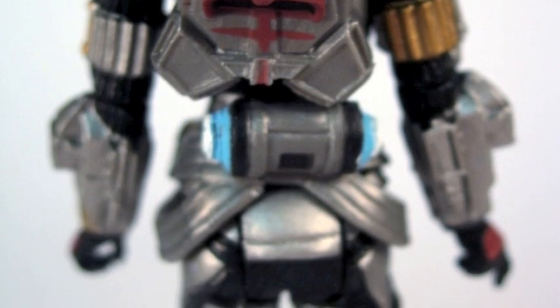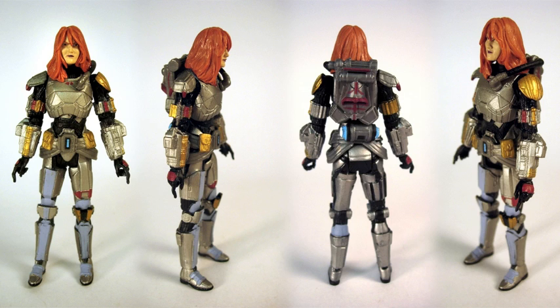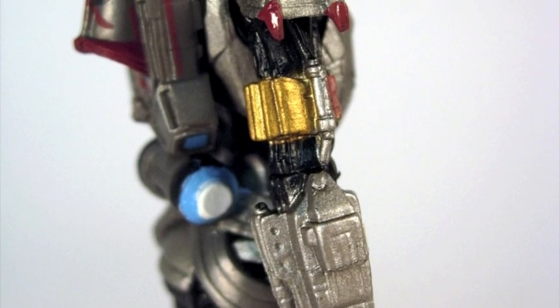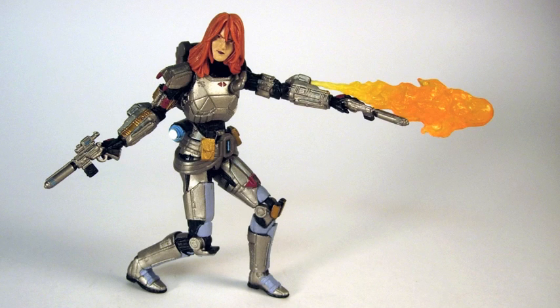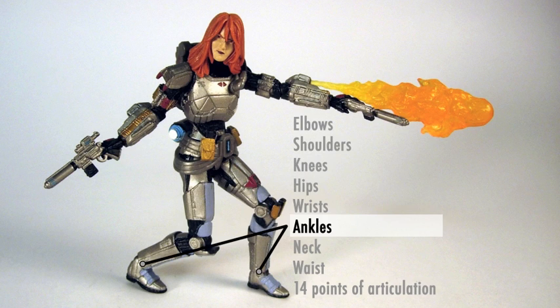Even her backpack has paint — they didn't skip it. Look at the little canister on her back: it's blue and white. Looking at the figure from all angles, you can see there's quite a bit of detail. They didn't skimp just because the back isn't something you see when she's in the package. The gauntlets have a good amount of work on them. You'll notice there's little red tips on the shoulder armor, and of course some gold up there. The articulation is what you'd expect from a figure these days — 14 points.